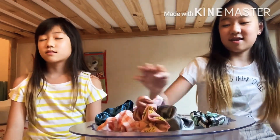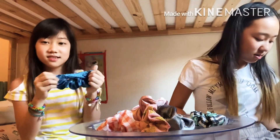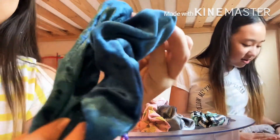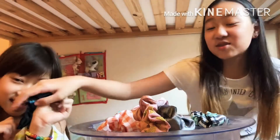I keep picking one. Do it again. I got this blue, soft thing here. This thing, it's so soft.